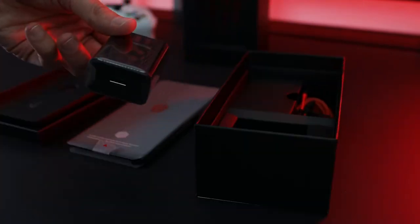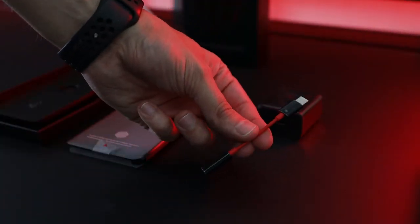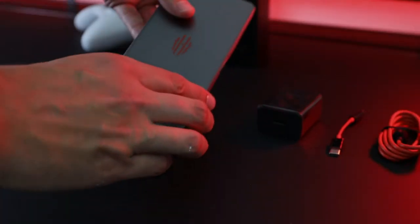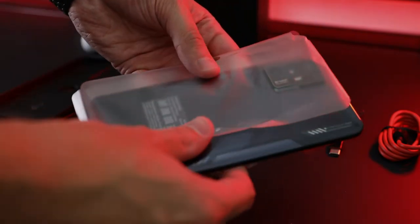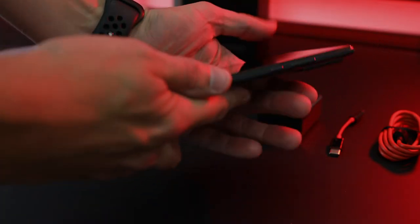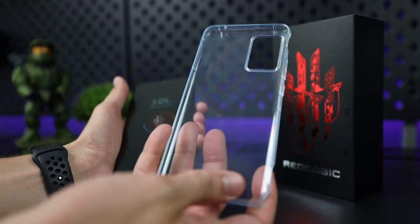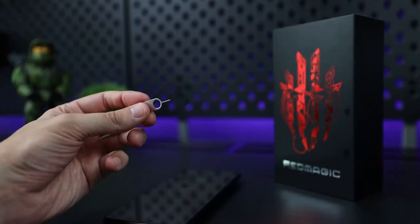The Red Magic 6R comes with basically everything you'd expect with a cell phone. It includes a 30-watt fast charger and a USB-A to USB-C cable. Unfortunately, the phone does not include an audio jack, so they included a USB-C to 3.5 millimeter headphone jack adapter. They also included a clear silicone case for additional protection and a SIM card ejector to easily access the dual SIM card slot.